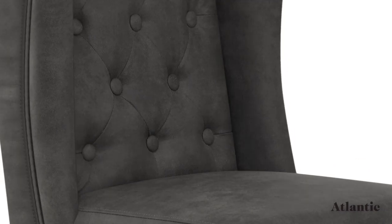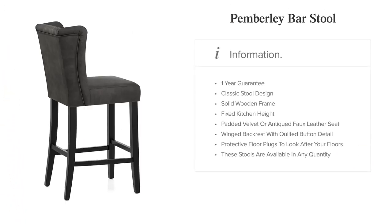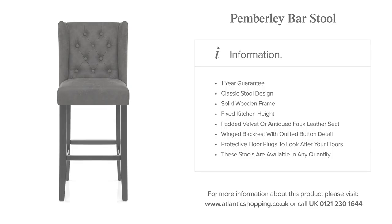The Pemberley Barstool gives the classic model an elegant update, making it a welcome addition to your bar area. If you want more information on